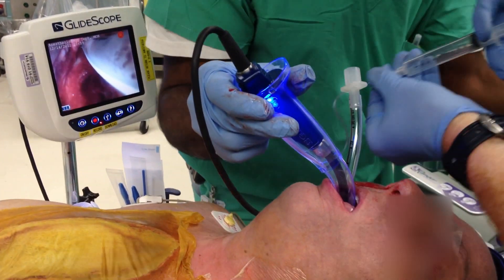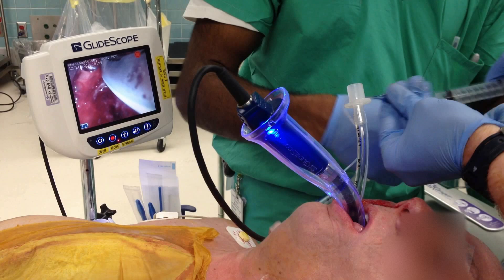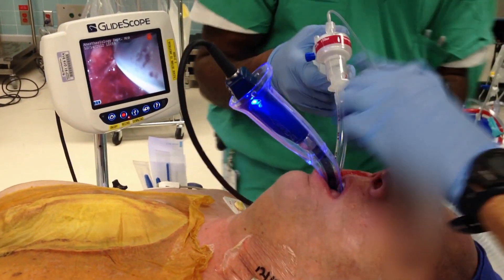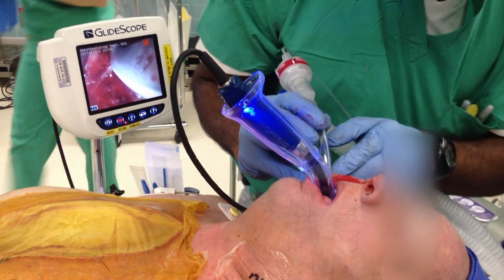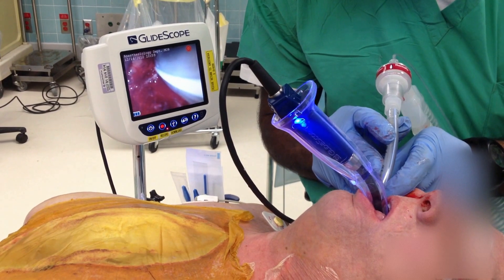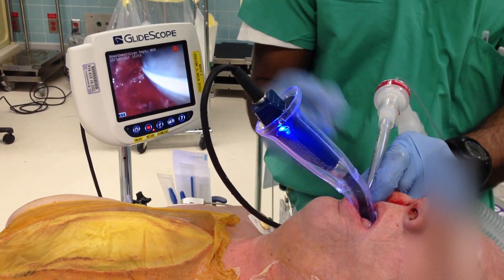Let's hook this up here. Pressure's 200. My Lord. No presser like a laryngoscopy. Am I squeezing it? I'm going to hold this in it. That's your ventilation.